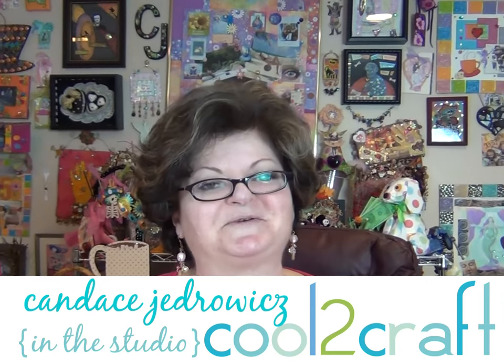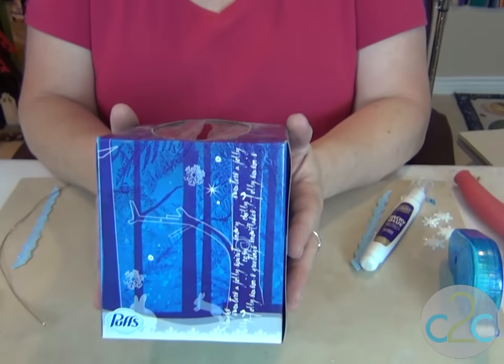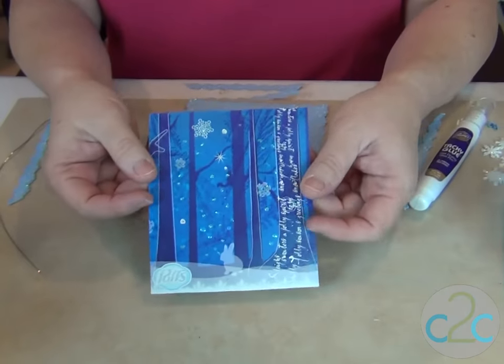You are in the studio of Perpetual Mojo, and on this fine chilly day I'm making a gift for my sister-in-law who loves snow as much as I do. I started collecting lovely tissue boxes a while back because I found that I can use them in all kinds of art. I love this one, so I'm using one of the panels to make a little door hanger for her.